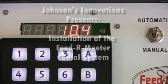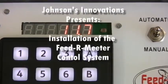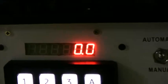Hello and welcome to Johnson's Innovations. Today I would like to introduce you to the Feeder Meter Controller.